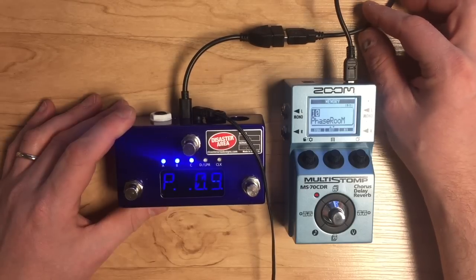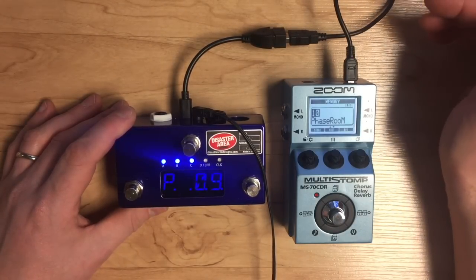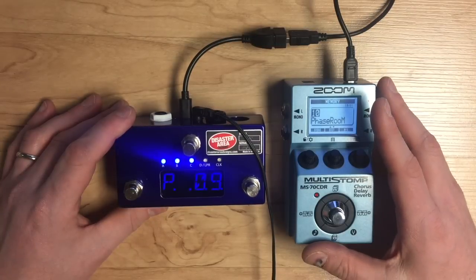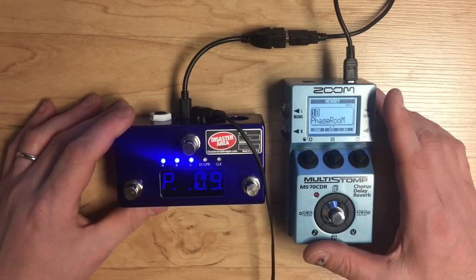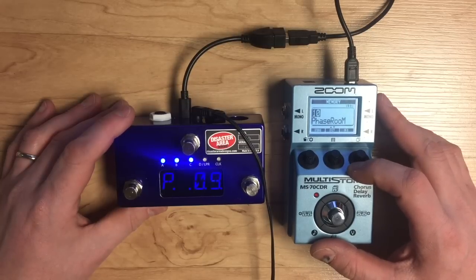If you've got a device that has USB MIDI and you'd like us to try to write support for it, please post it in the comments below. If you've got any questions on how this all works, post them down there too. Thanks for watching — if you'd like to see more Quick Tips videos like this, please subscribe and follow us on social media.